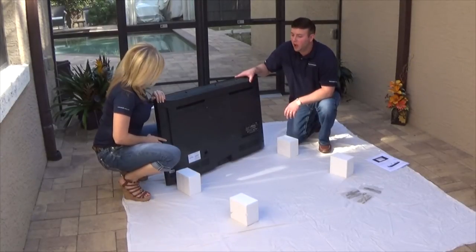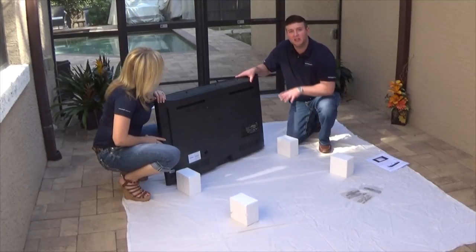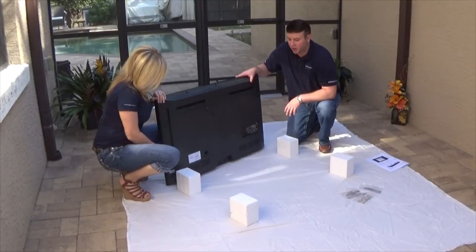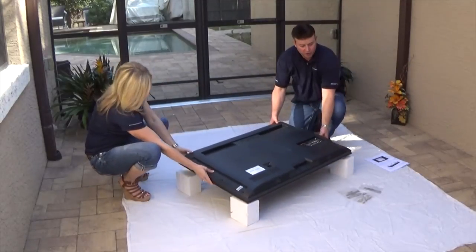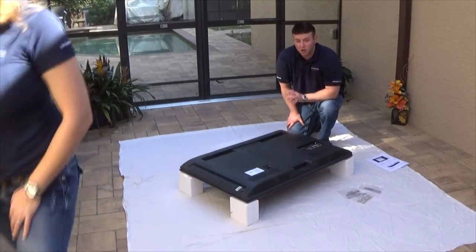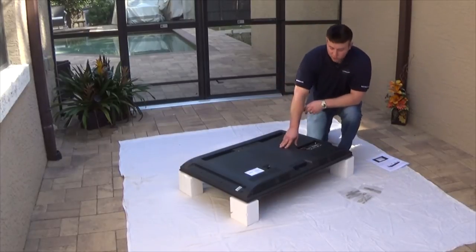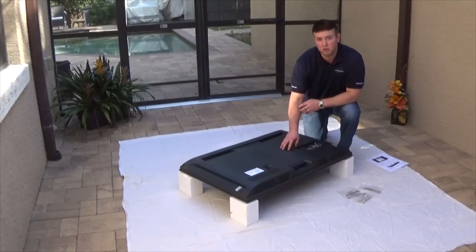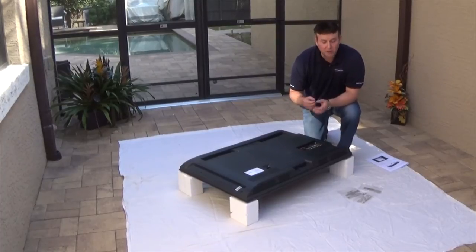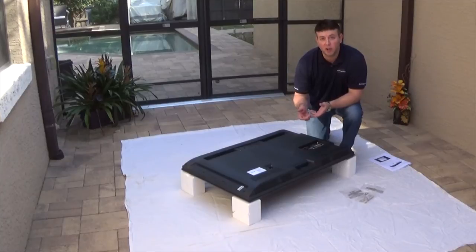Step three: get the four foam blocks provided and set them down. We're going to place the TV face down over those four blocks, spacing them where your TV will fit. Make sure you're putting the blocks on the outside frame of your television — not on the screen, as that could crack it. Then figure out what bolt size fits in your TV's mounting holes by either checking the owner's manual or testing the provided threaded studs to see which one threads in correctly.